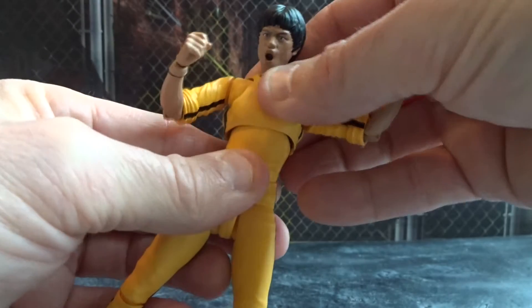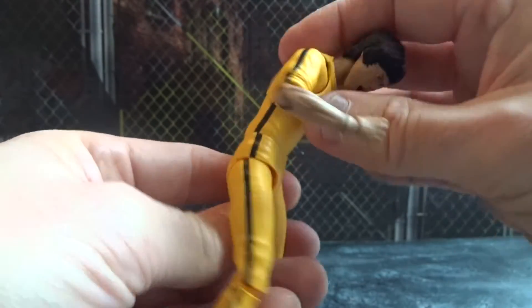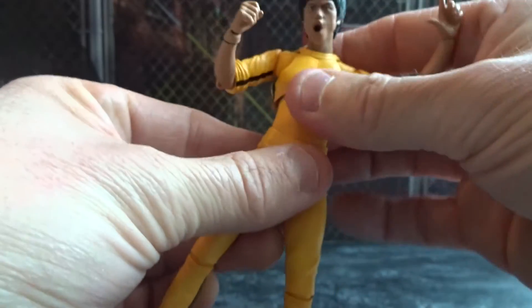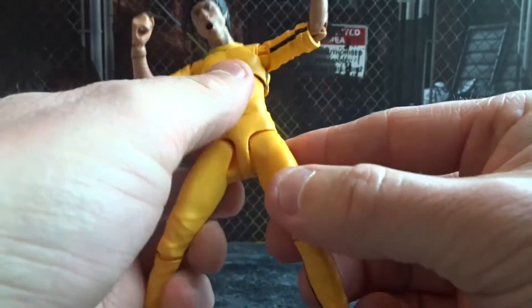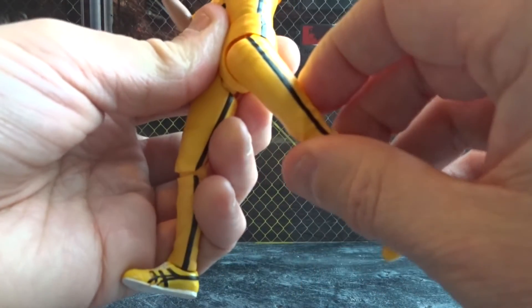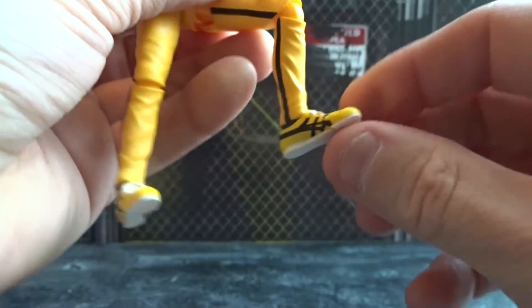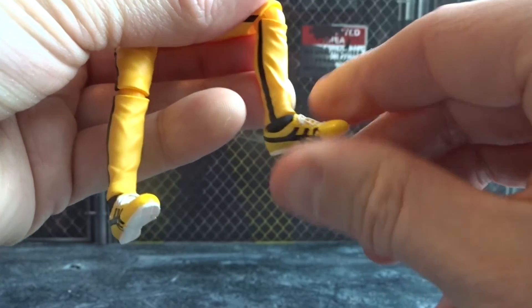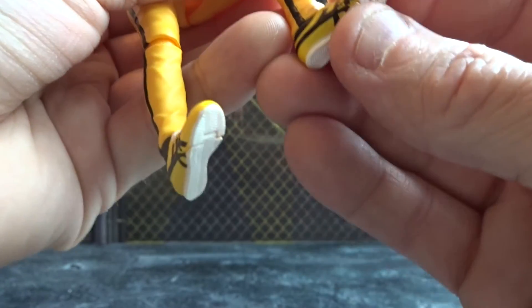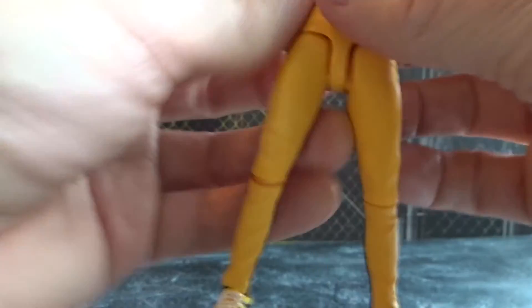Then we have articulation on the upper part of the body and also the lower part of the body — the figure leans forward and back. We also get good leg articulation; legs go very far up, not so much back but still good. Bend at the knee, and finally we get feet articulation with ankle pivot and toe articulation as well. So no complaints about the articulation — you can get this figure into some really cool poses.